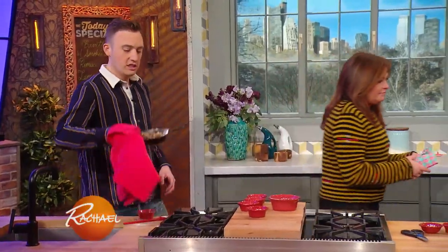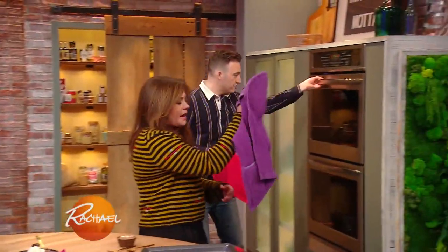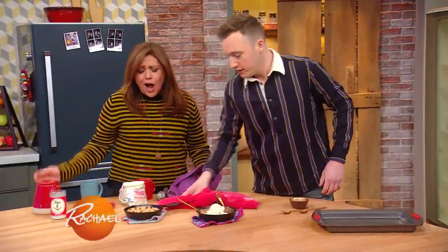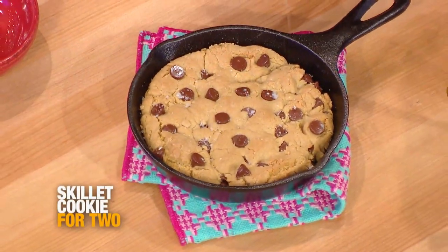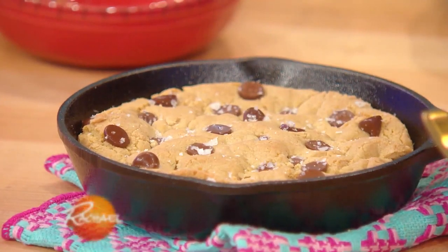We take this dessert right into the oven. There's our hot cookie - and then I like to sprinkle a little salt on top. Doesn't that look yummy? That is glorious.